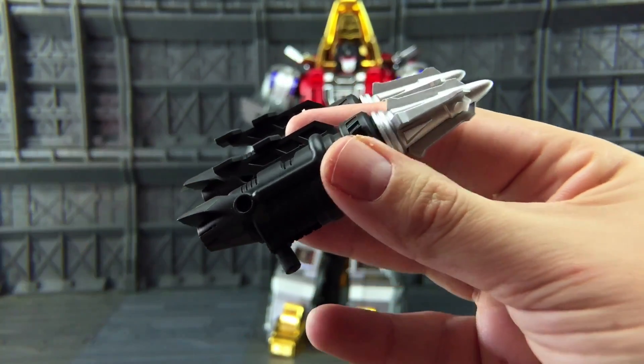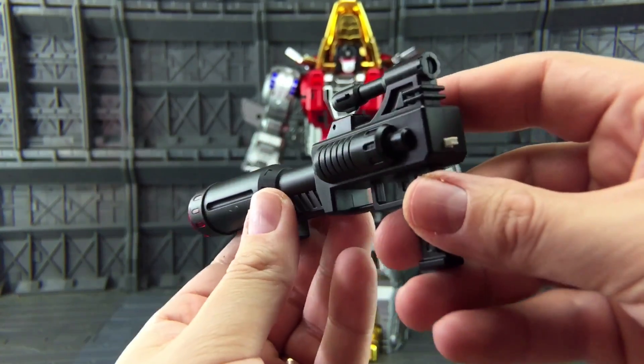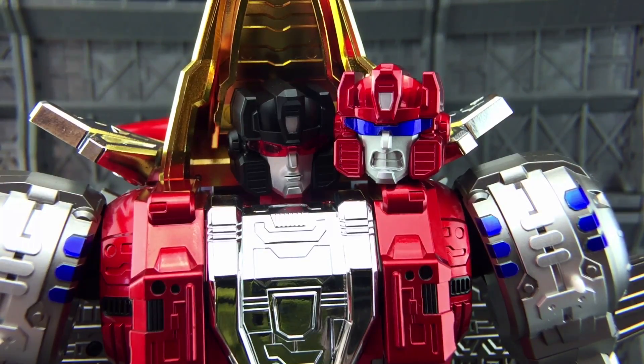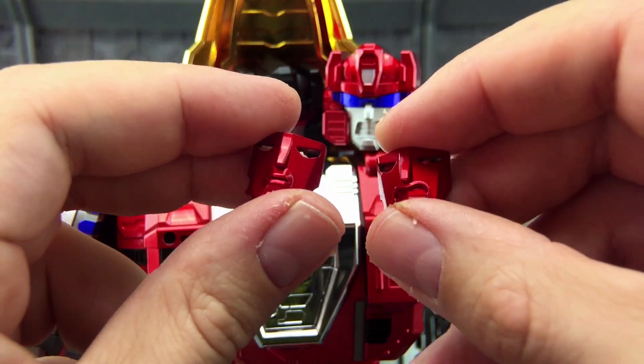He comes with two rocket launchers, a sword — and very much like Gutter's, it does of course have a light-up feature — and a very big chunky rifle, again featuring a light-up feature. We also get both a red head and a black head. As you can see we have a very angry expression here, a more placid one, and we do get both expressions in red.